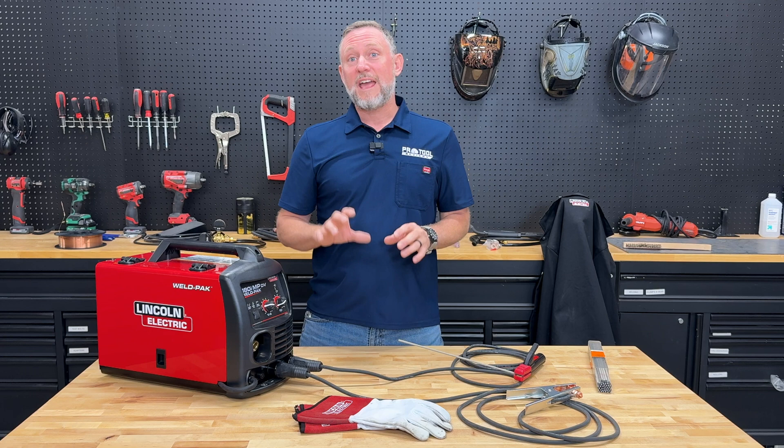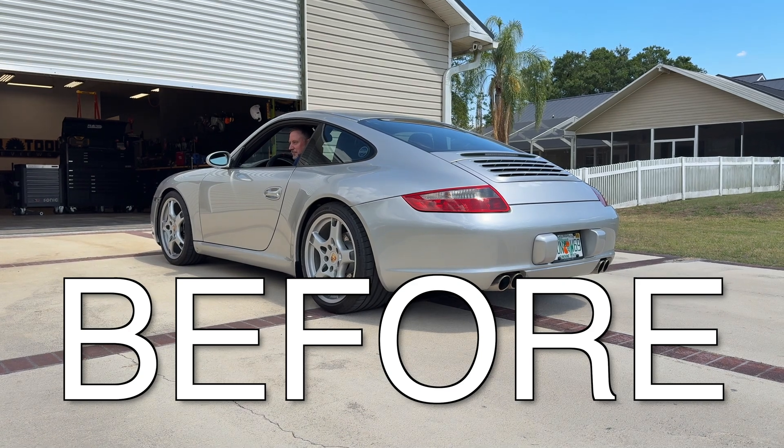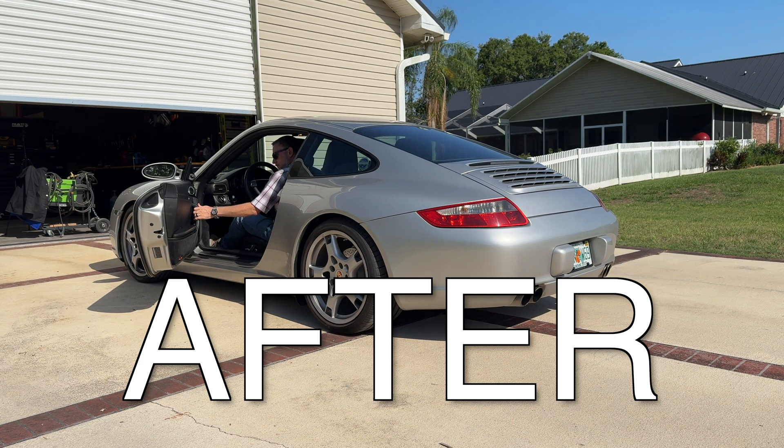The WeldPak 180i MPDV really is a great solution for quick repair work, light fabrication, and definitely any application where portability is a priority. As for my Porsche exhaust project, I reinstalled the modified mufflers and got that deeper tone I was looking for. The jury's still out on whether it really did much in the horsepower department though.